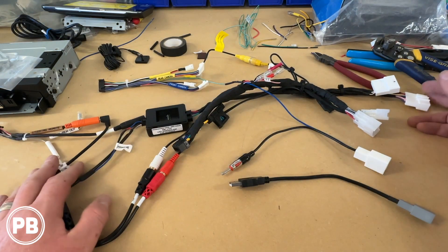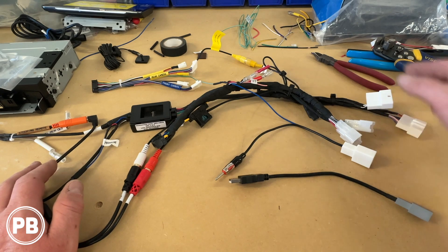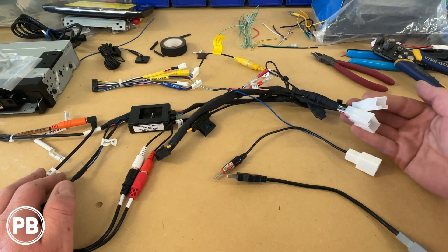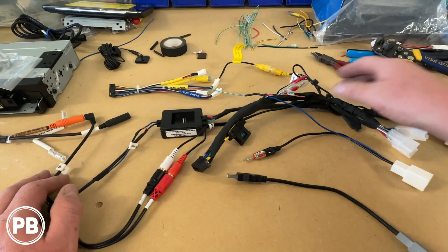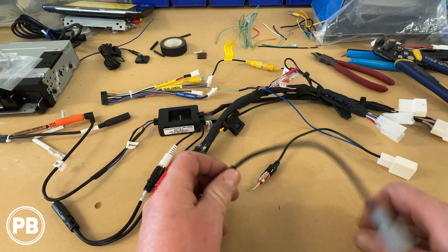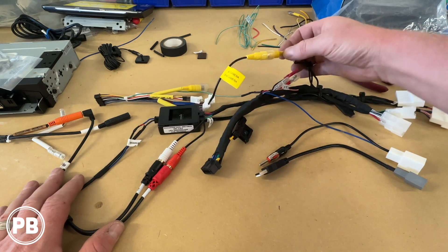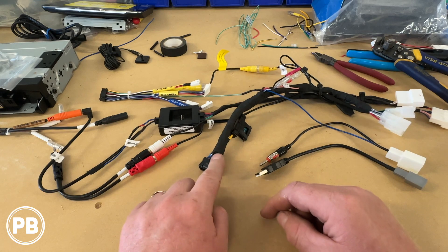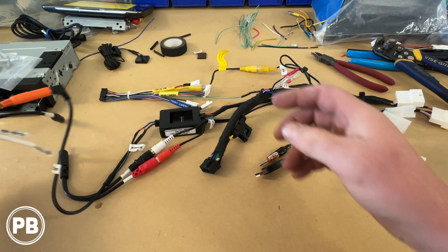We went ahead and finished prepping our harness. This end plugs into the factory harnesses found behind the OEM radio. We have our antenna connection, our main speaker and power connections, and backup camera and aux connections are there as well. We zip tied, tested, and taped it. AM/FM is right here. We have our USB included with our Crux kit that will retain the main USB connection. Our backup camera connects to the camera input on the radio, and this end plugs into the radio. Our steering wheel control plugs into the steering wheel remote connection.